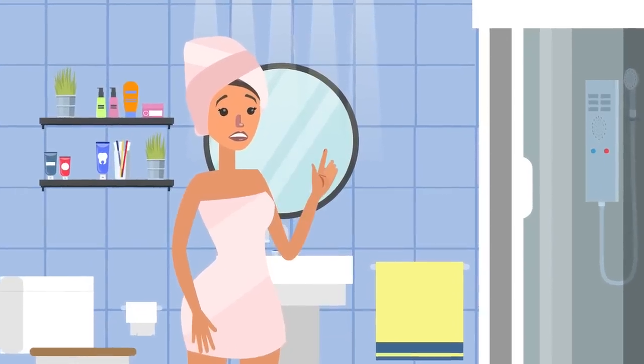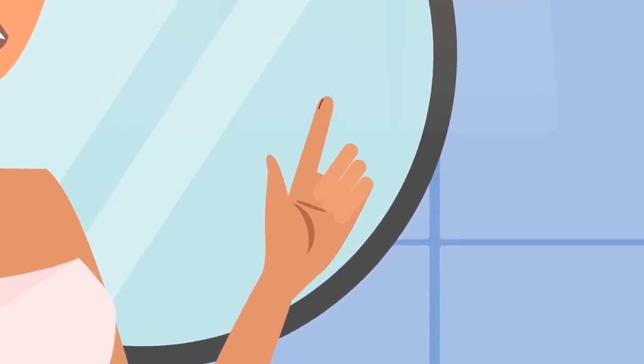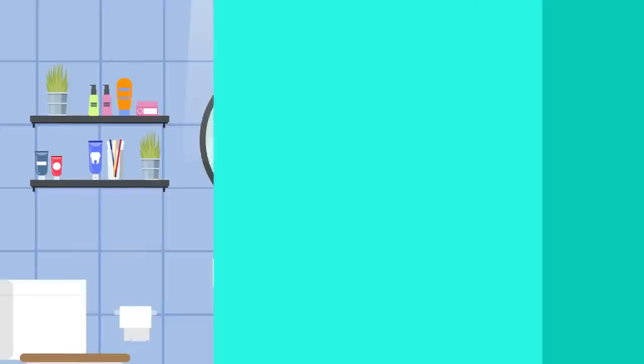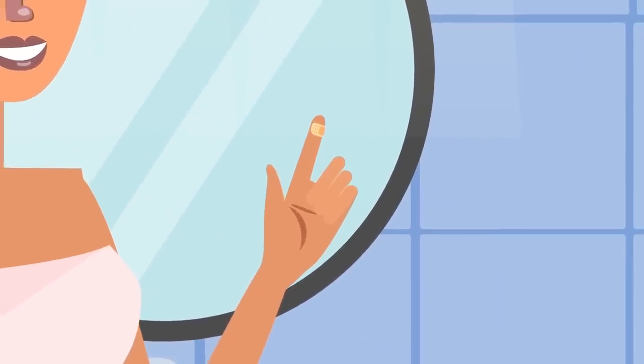If you get cut by a piece of mail or a well-worn library book, there is also the chance of bacteria being spread into your paper cut, which can lead to infection. You definitely don't want that to happen, so make sure you always clean your paper cut with soap and water and cover it with a bandage right away to prevent infection and keep it from reopening.